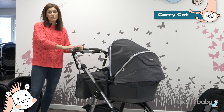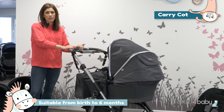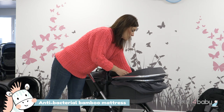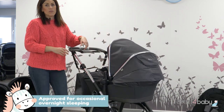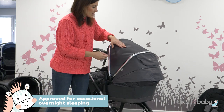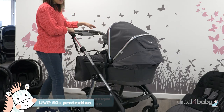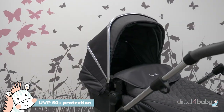This is the carry cot. You'll use this for the first six months. It's a lie-flat carry cot, so it's perfect for newborns. It's got a breathable soft bamboo mattress that's perfect for newborns, and it's also suitable for occasional overnight sleeping. You've got a nice generous hood here that can be extended to keep your baby protected, and you've also got an apron here to keep them toasty and warm.